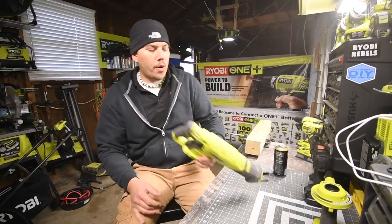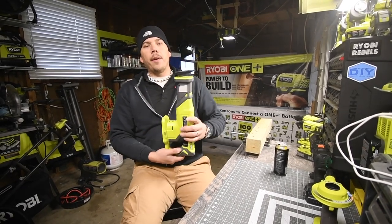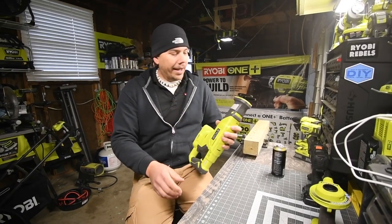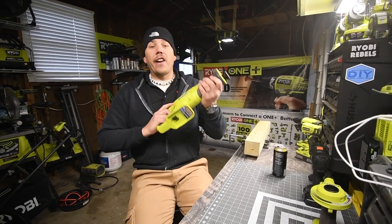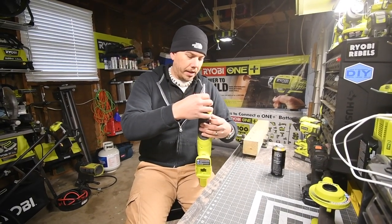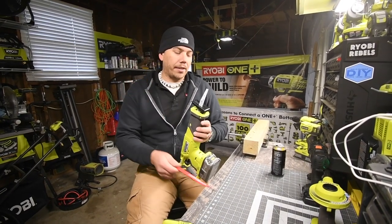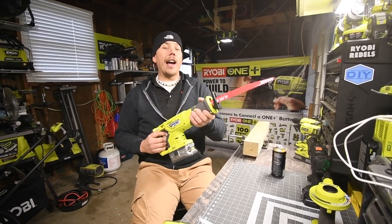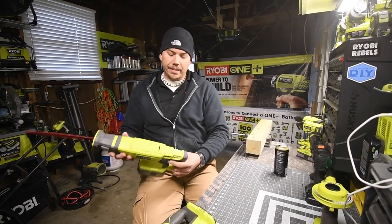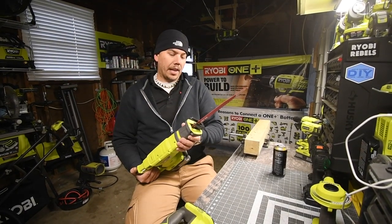Today we're going to test the Black Friday reciprocating saw, model P519. This comes in all the Black Friday kits happening very soon, so it's necessary to test it now. I haven't even used this yet — this thing vibrates like crazy. I'm not sure if it's big enough for a four by four; we might have to use a two by four. The specs say it has an anti-vibrating handle, so I'm curious what it will do.